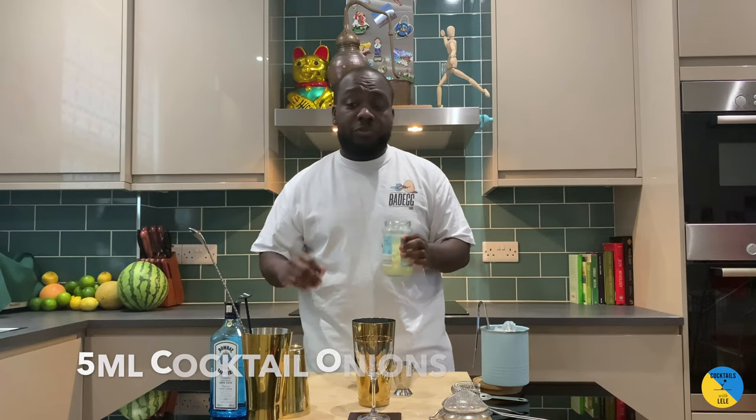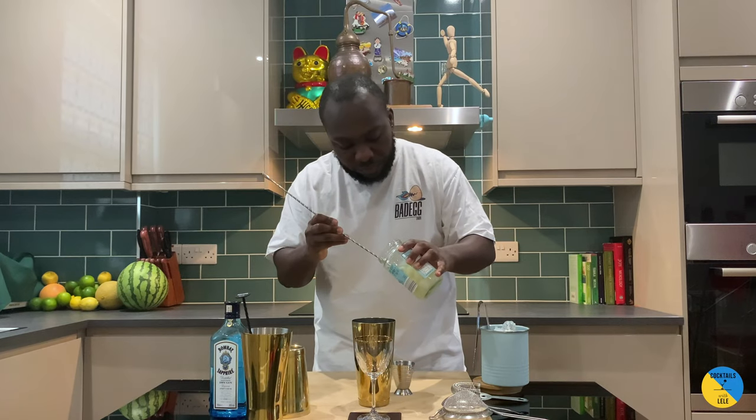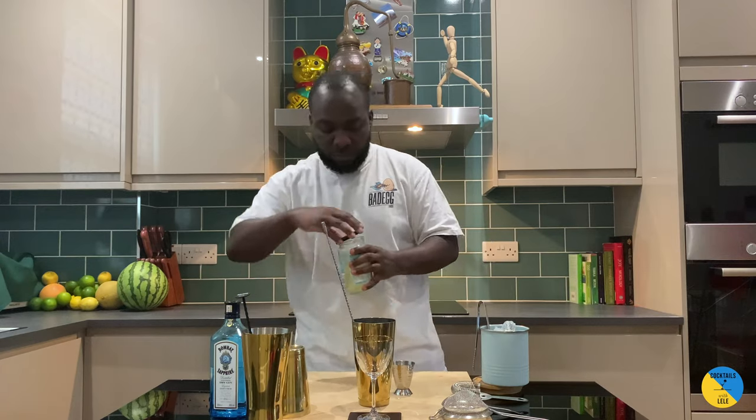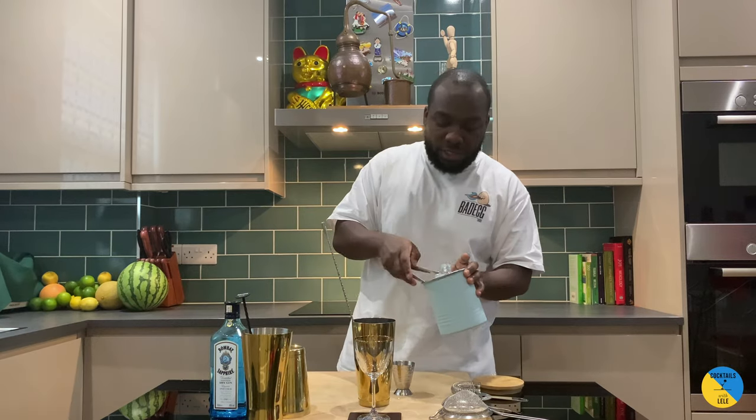And one bar spoon of pickled onion brine. You can always add some more pickled onion if you like. Stir it up, ice cubes.